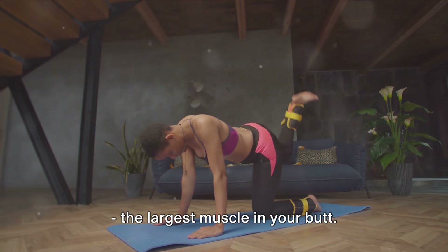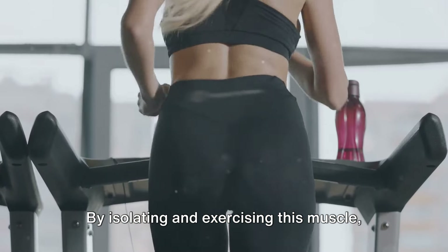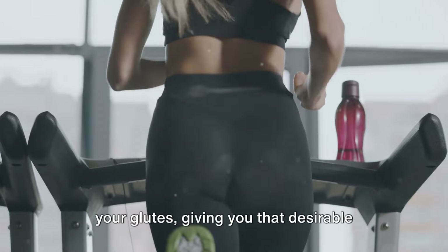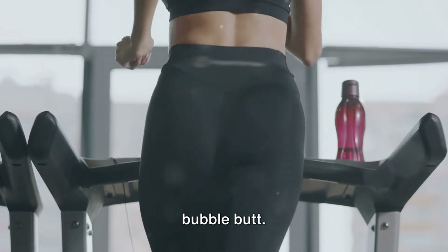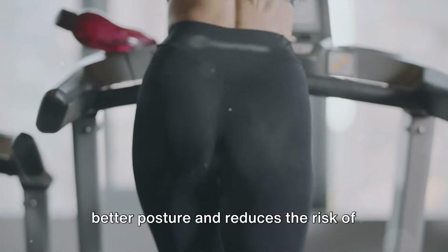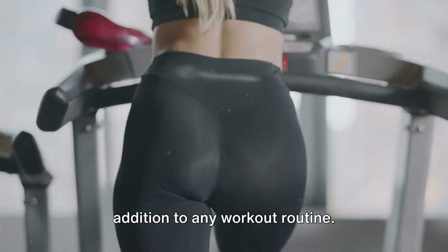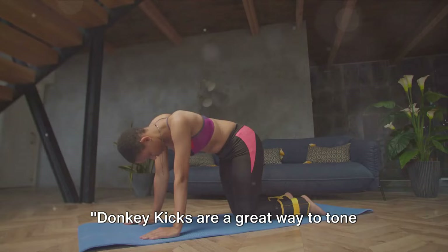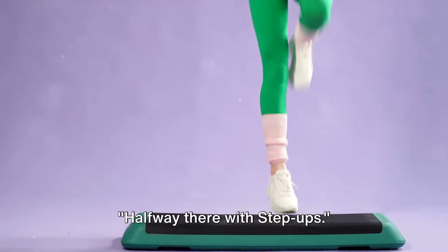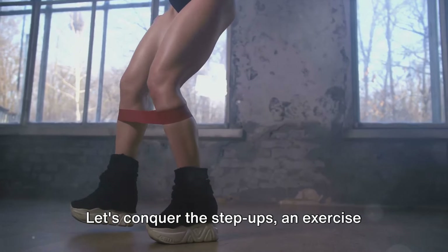Donkey kicks target the gluteus maximus. By isolating and exercising this muscle, they help to shape, tone, and lift your glutes — giving you that desirable bubble butt. Furthermore, this exercise also promotes better posture and reduces the risk of lower back pain, making it a fantastic addition to any workout routine.